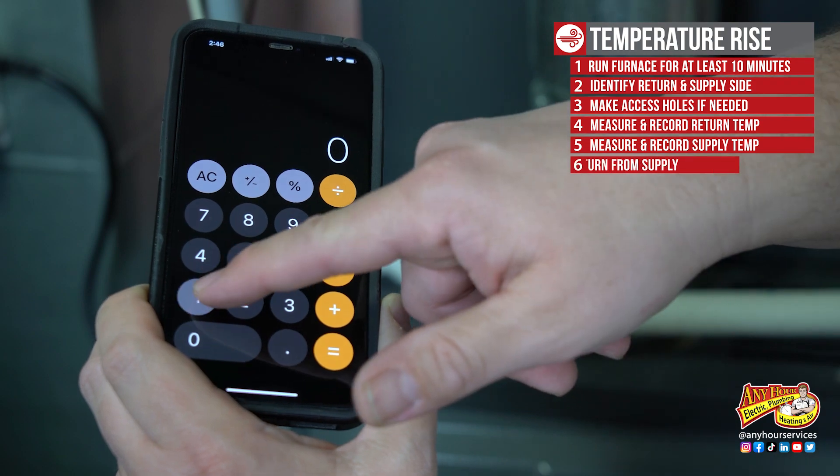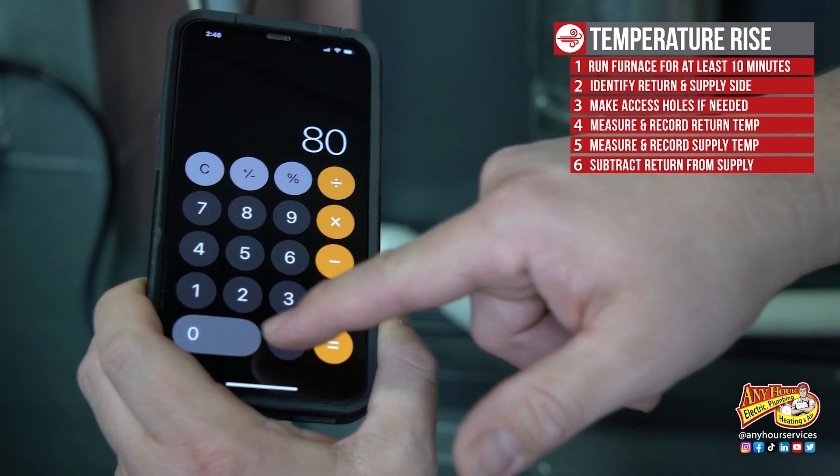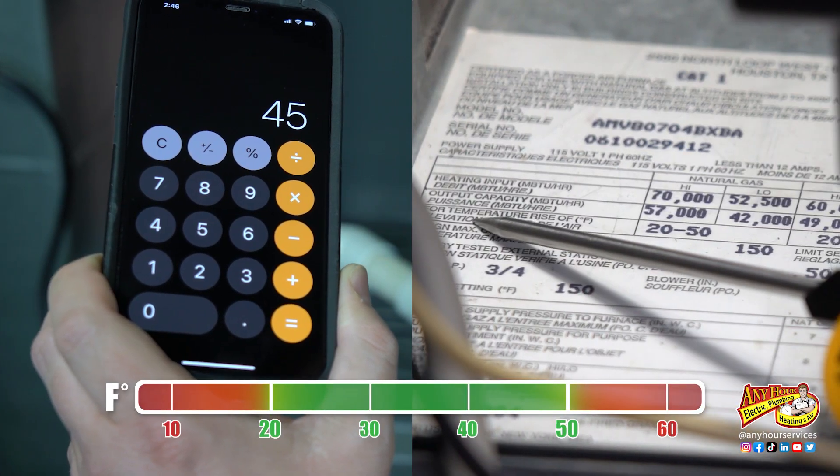Now take the supply temperature and subtract the return temperature. The number that you get will be the temperature rise. Take that number and refer back to the range we found on the nameplate.